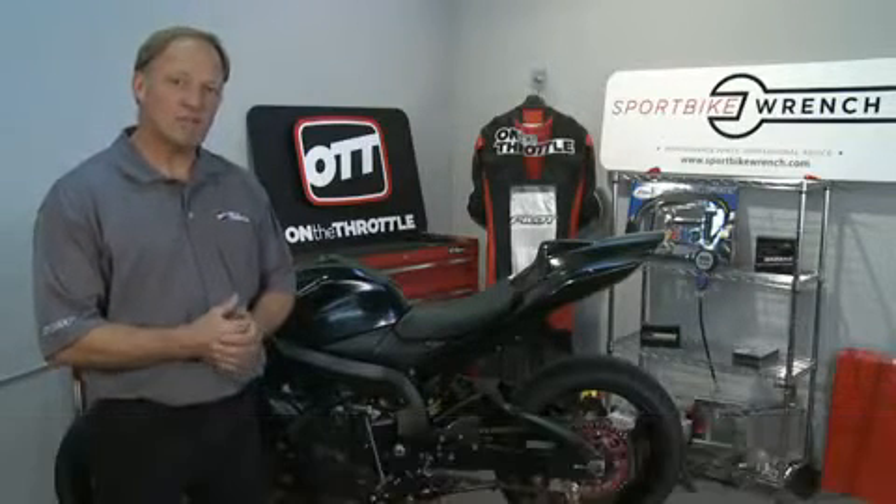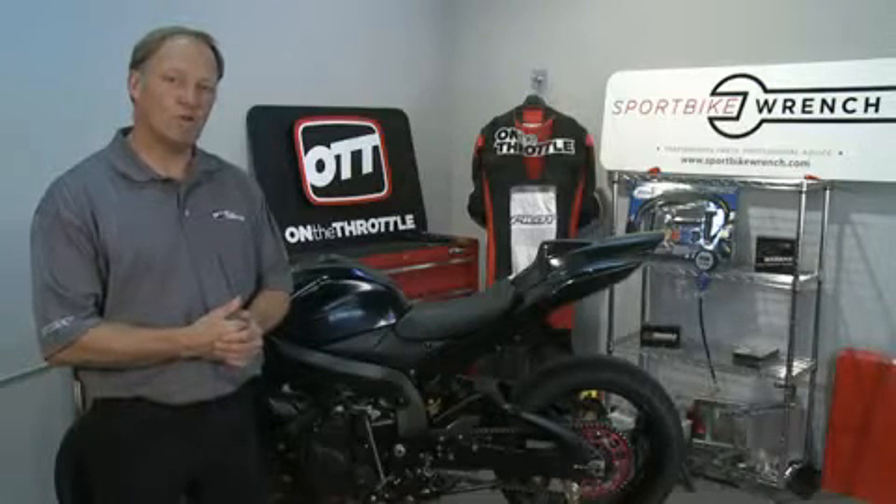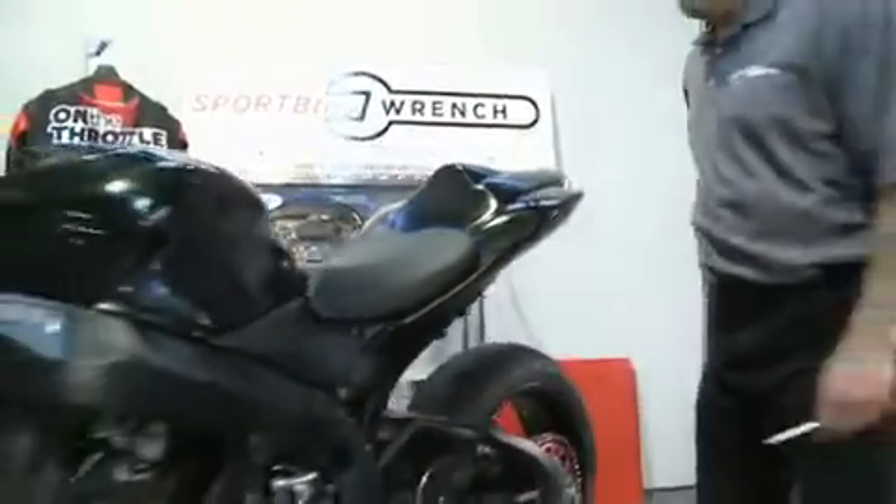We're back again with our project GSXR 750, and in today's show we're going to do something with the battery. In fact, we're going to swap the battery out for some new technology. Let's remove our old battery and see what we're going to replace it with.